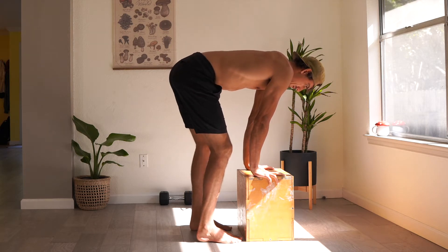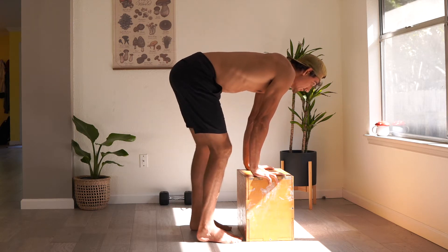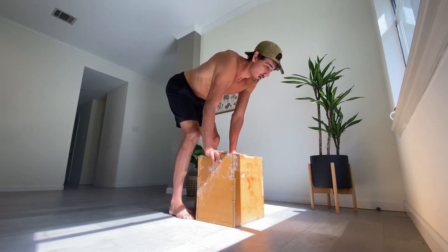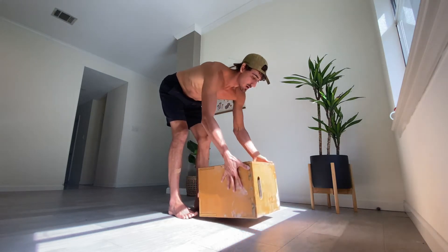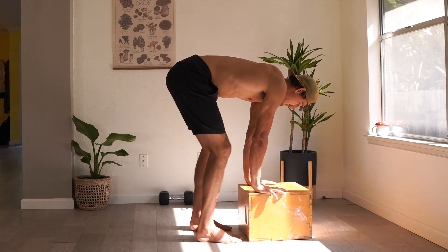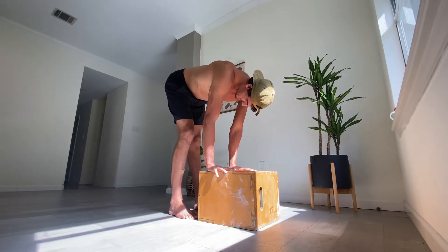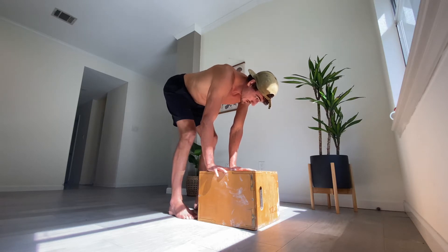Straighten the other knee and then come back. We're straightening one knee at a time, making sure to really lock that knee despite any nastiness that might be felt. Continue along with repetitions side to side. Here I'm demonstrating that if you are a little looser you can go a little lower. Find the right height for you that gives you a deep stretch in your hamstrings or in your calves as you do this movement.